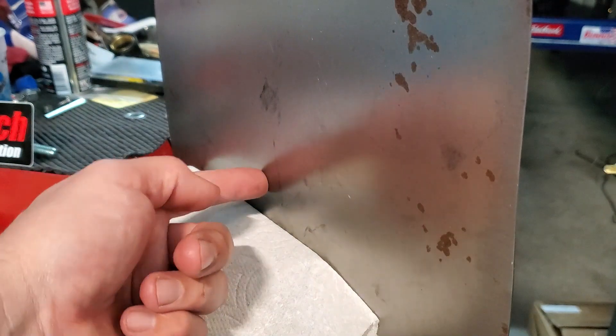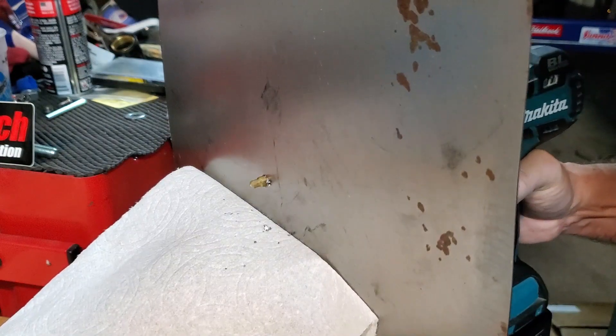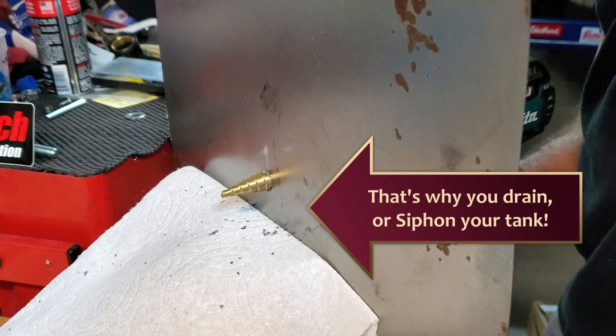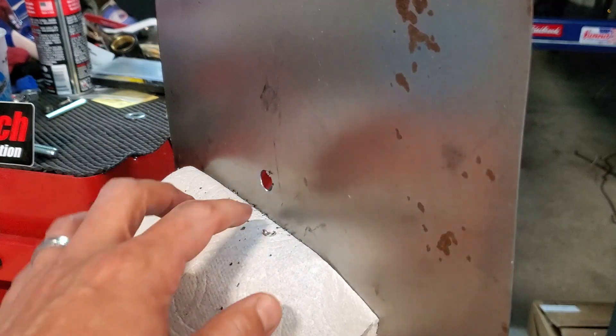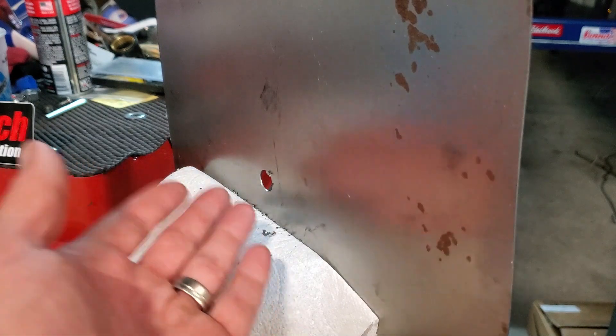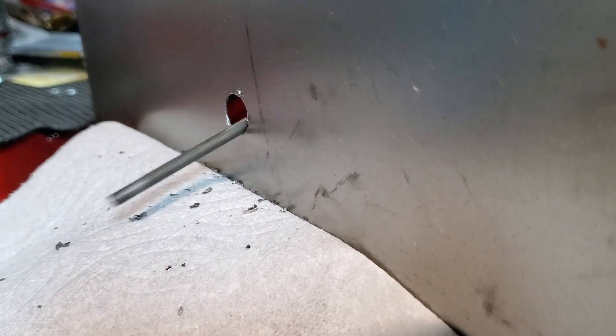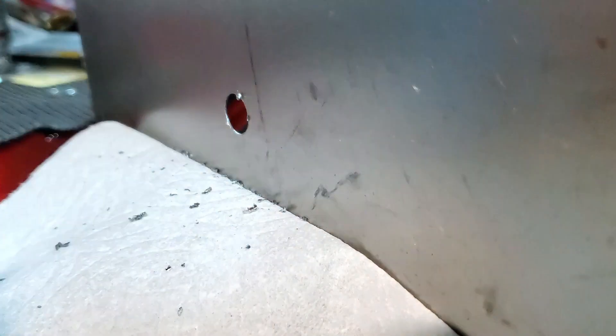I'm going to drill right here. All right, well that made a mess! I guess that's what fuel filters are for — that's really interesting. Next step is to deburr this hole as much as you can. A burr on the inside is really difficult; you can try and get a smaller drill bit in there or maybe a file.